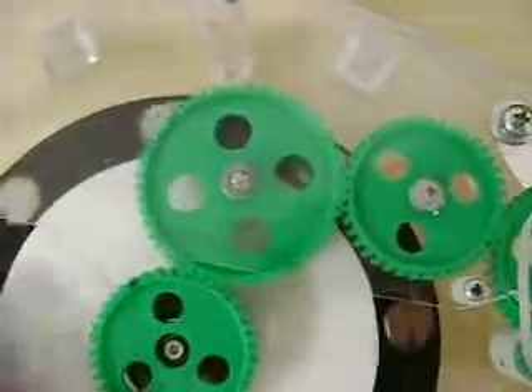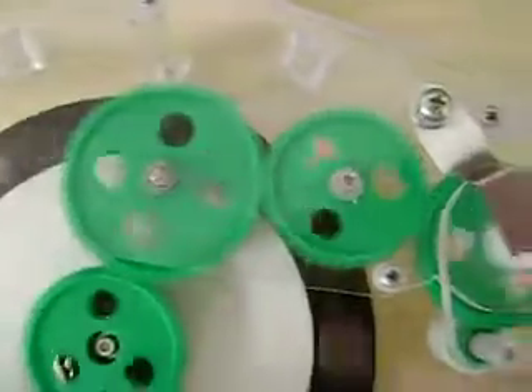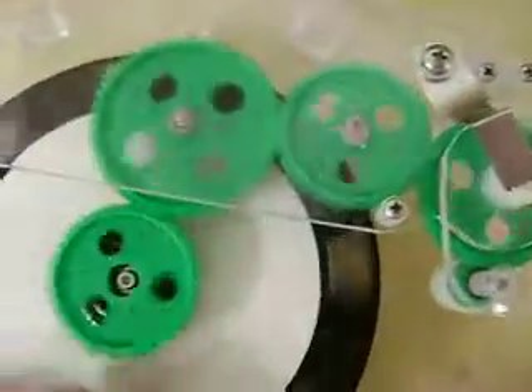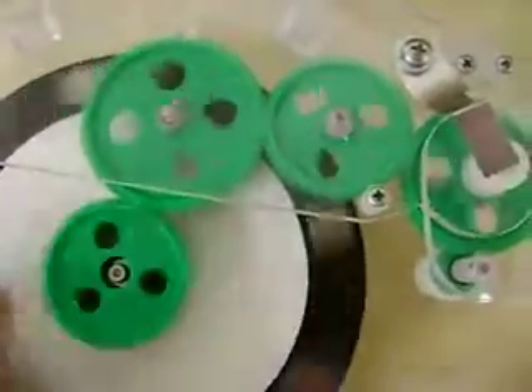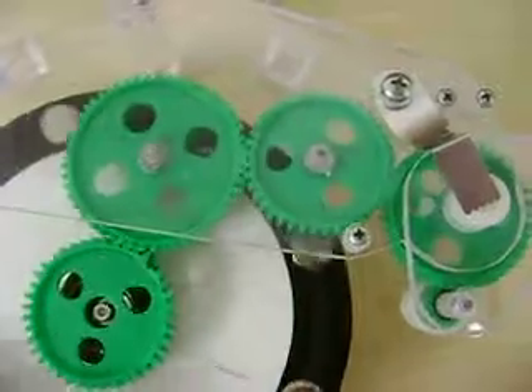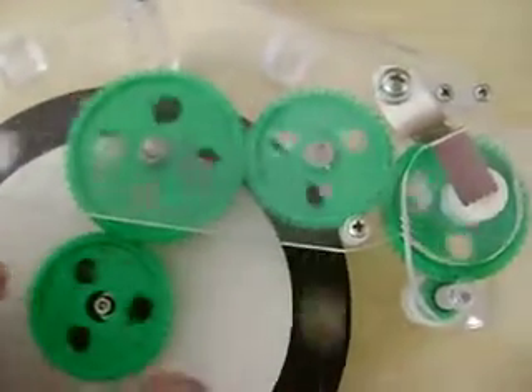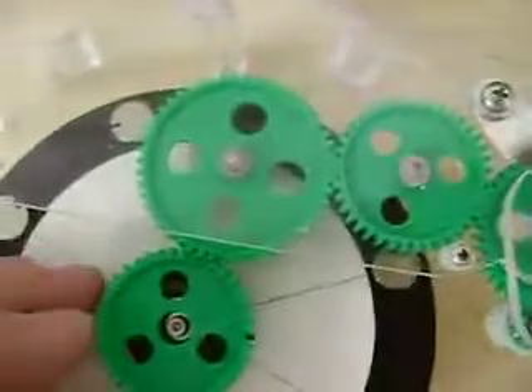For the shafts to hold the gears, I had a couple of CD-ROMs and the slider rods that they have in there for the laser to move across on. Sometimes you get one where they are non-magnetic. So I used those, cut those up into little pieces and attached them to my plexiglass.